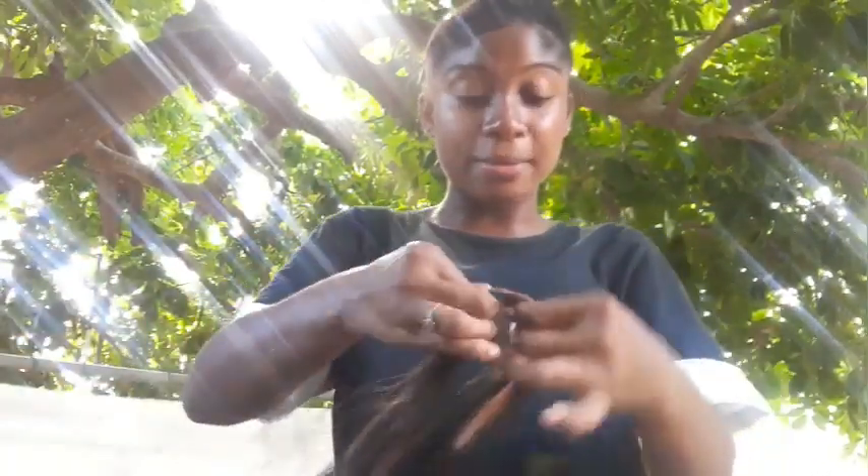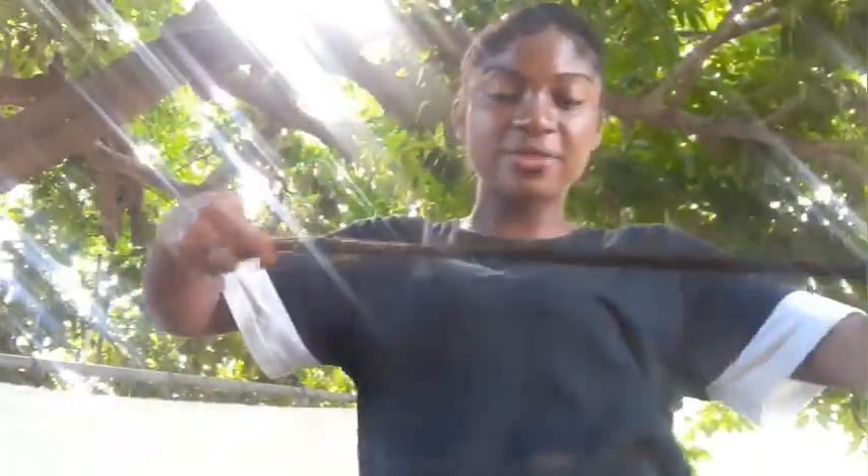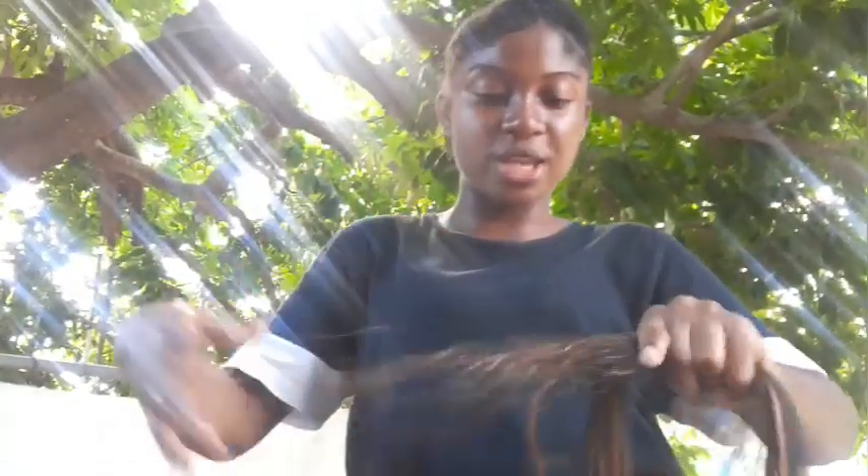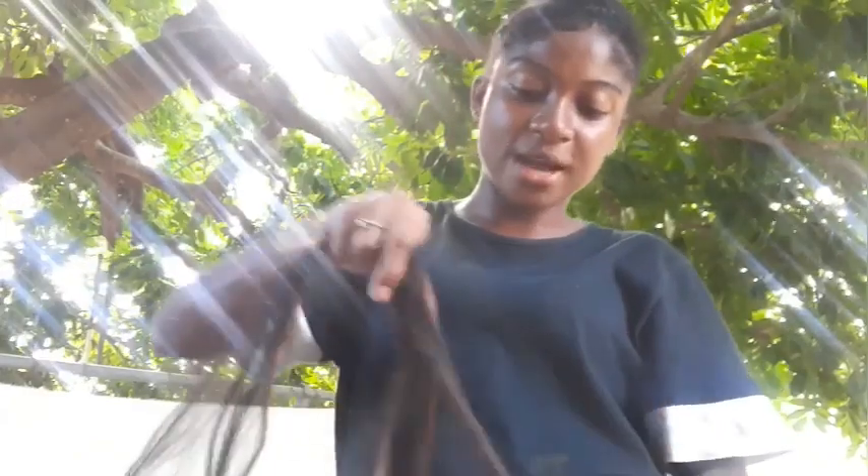If you're not using pre-stretched hair like I am and you stretch the hair and you see some coming out and it all falls out, all you have to do is stretch it all out, put it back in and straighten it, because nothing is wrong with the hair. That's all you have to do. And we are ready to start.